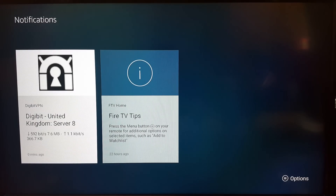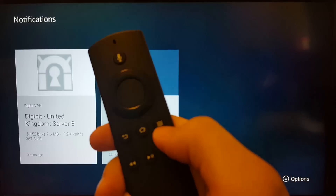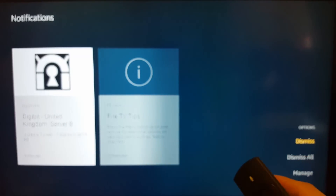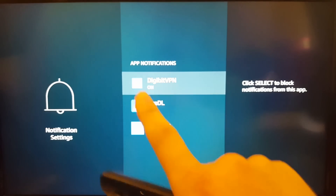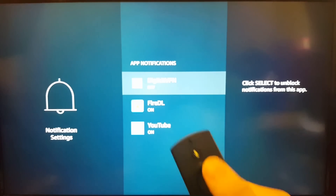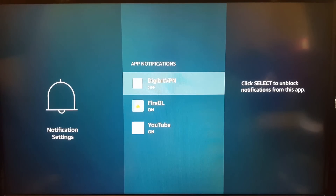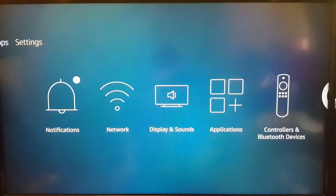You'll see on the left-hand side the Digibit one — you can see it flickering there. On the controller, you have three little dots. Click that, and on the right-hand side you'll get a slot. Go down to 'Manage' and you'll see the app notifications. What you want to do is disable the Digibit VPN notification — just click the middle button and it will say 'off'. That will basically stop the pop-ups. It is still connected, so don't worry about it.